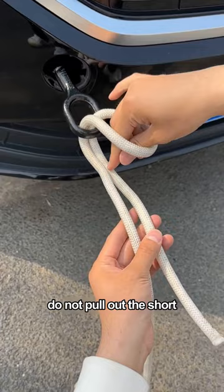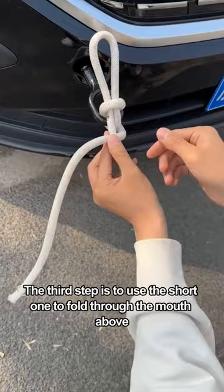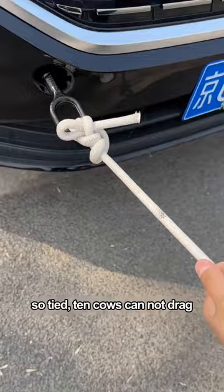Do not pull out the short — pulling out the short cannot be tied. After pulling out, the third step is to use the short one to fold through the mouth above. Tighten it at this point, so tied. Ten cows cannot drag.